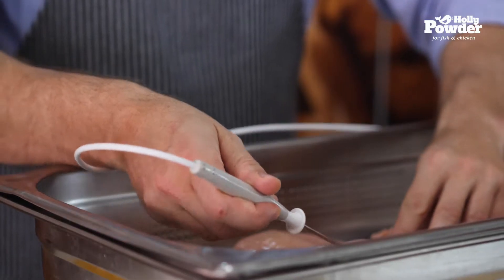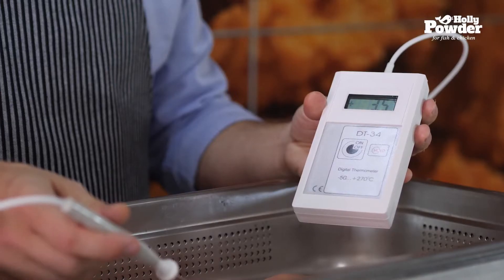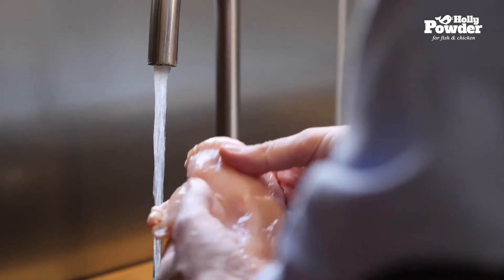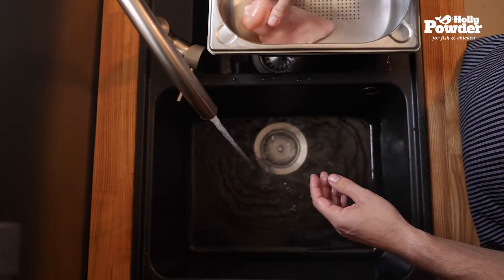It is essential for the meat's temperature to stay below 4 degrees Celsius. The meat must be cold. Try not to keep it out of the refrigerator for too long during the process. Wash the meat in cold running water and let the water drain from the chicken.